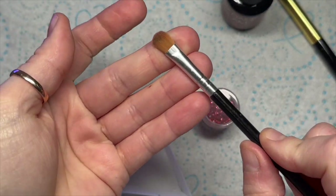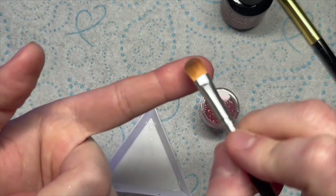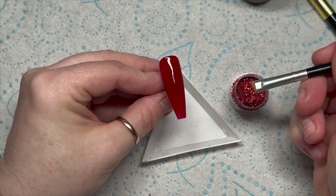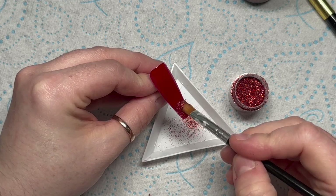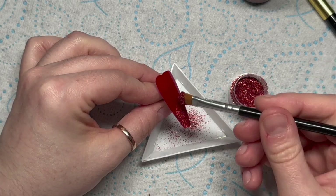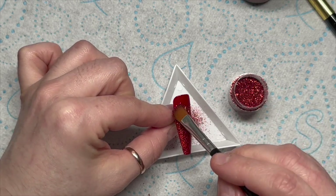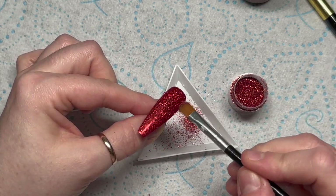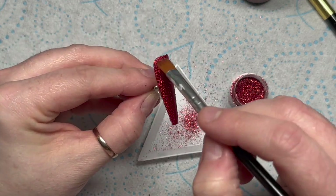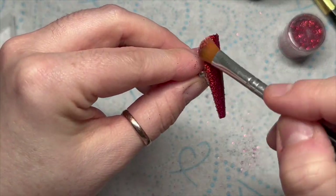The glitter I'm using is from Nail Sugar, it's called 'Hello Ruby' — it's a holographic red — and I'm using this quite hard little synthetic brush that I think was also from Nail Sugar. You can get 10% off using my code natmug10. There are loads of glitters, decals, and gorgeous things on the website. I'm just scooping the glitter from my pot and then rubbing it into the nail, and because we are burnishing, all the glitter is going to lie nice and flat.